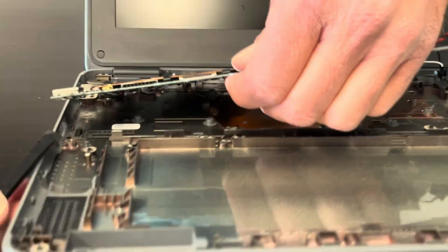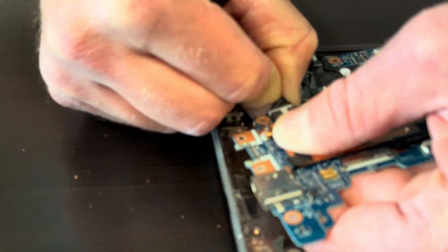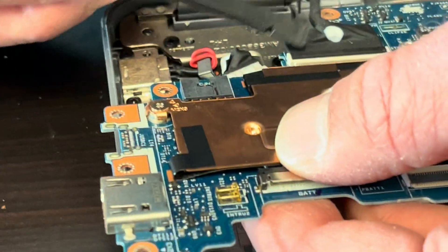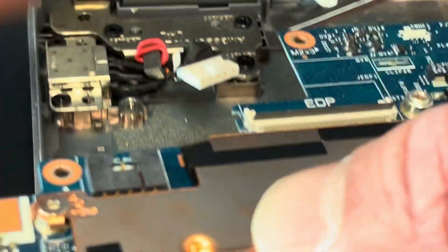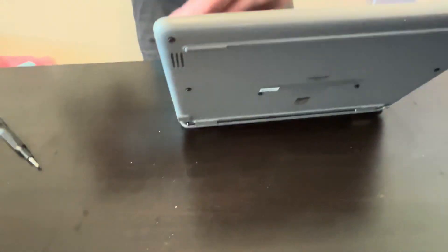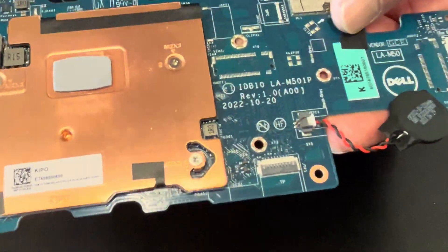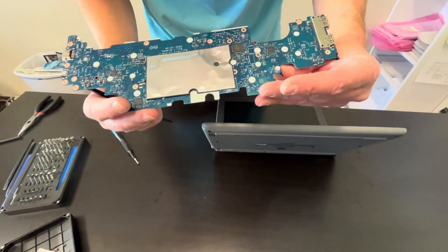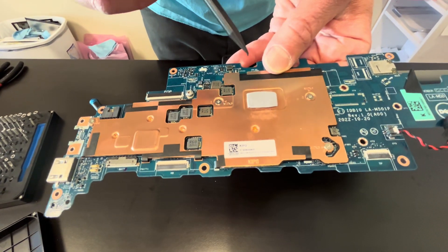Let's gently lift the motherboard — you can disconnect the DC charging port and the video cable. There is a clip you have to lift up, then you can disconnect it. Now our motherboard is out — here we have the part number. Looks like the memory and the SSD are soldered on the motherboard and cannot be replaced.